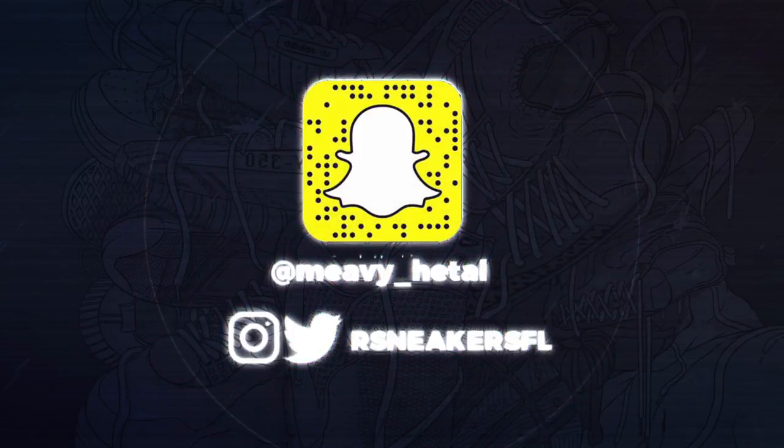Thanks for watching, guys. Shout out to the fan of the day: Ludwin Gaming — congrats on winning the October giveaway. To become a fan of the day, subscribe to the channel, turn on notifications, and comment 'notification squad' on my latest video. Make sure you stay woke — it's your boy SneakyS, signing out.